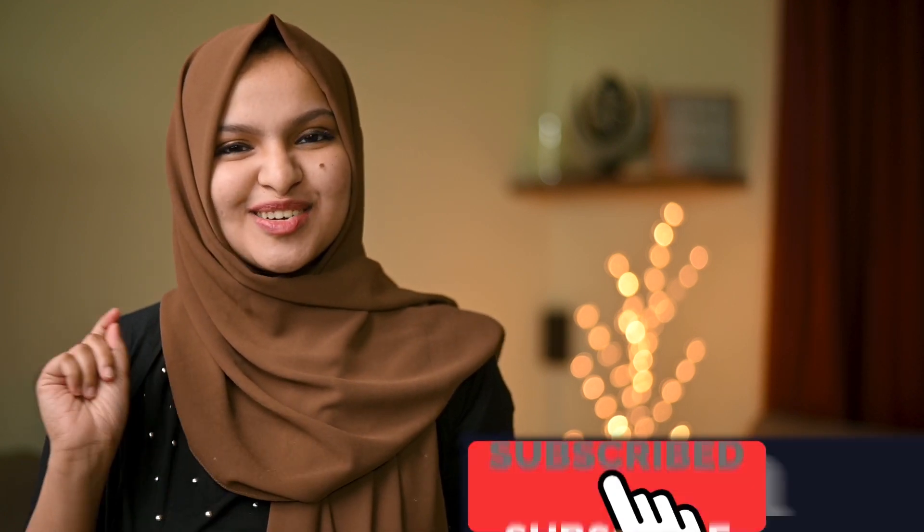If you want to subscribe to the channel, click the bell icon on the side.